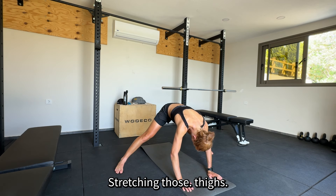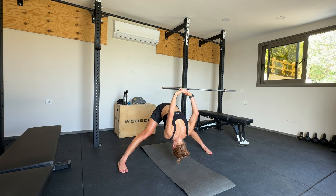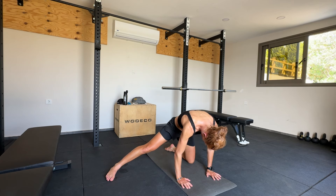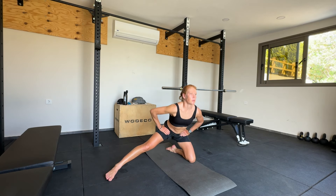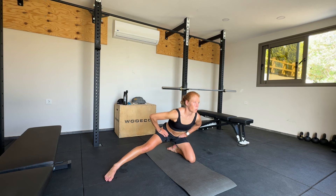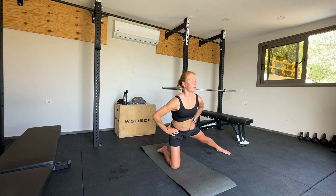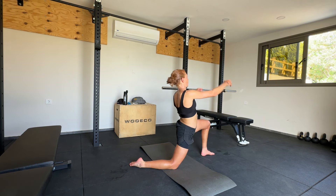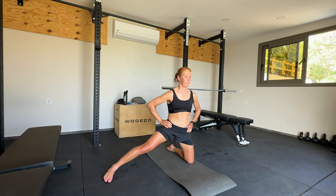Now moving onto the shoulders, stretching those thighs, then moving onto the standing pancake with an additional shoulder stretch, then some more for the hips to loosen up those tight hips. This is really great for some hip mobility — of course both sides.